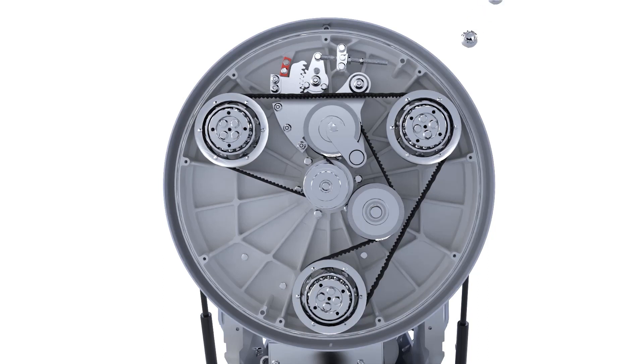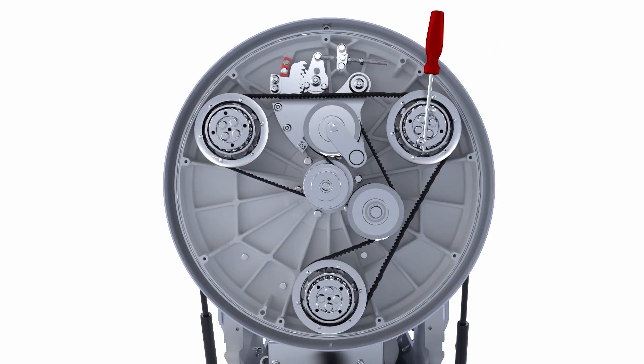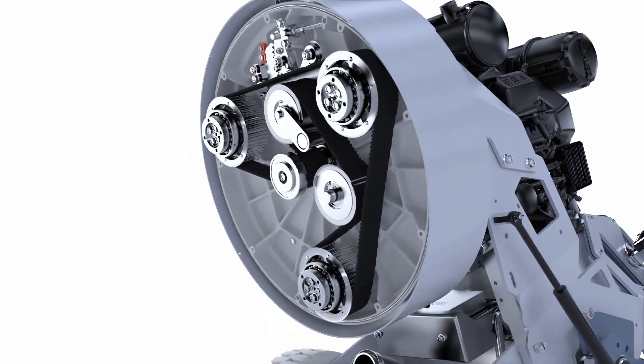Thread two M8 bolts in one of the belt pulleys as shown. You can use the ones left from removing the tool holders. Insert a screwdriver between them and rotate the pulley three to four full turns to ensure the belt is mounted correctly and all grooves fit properly.